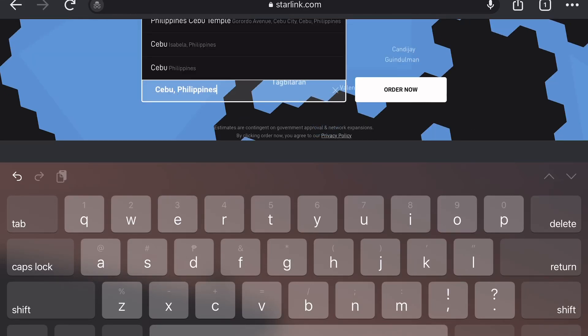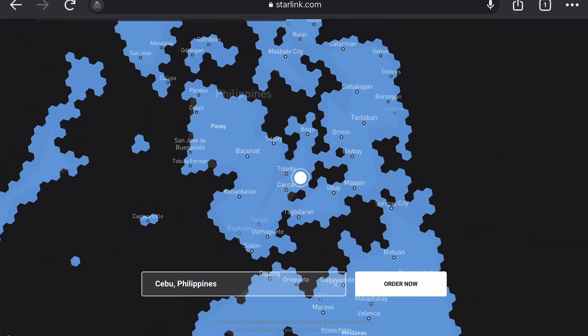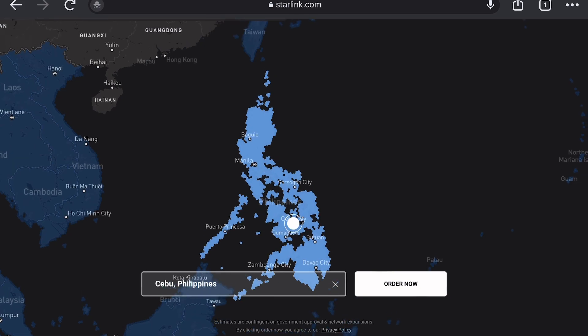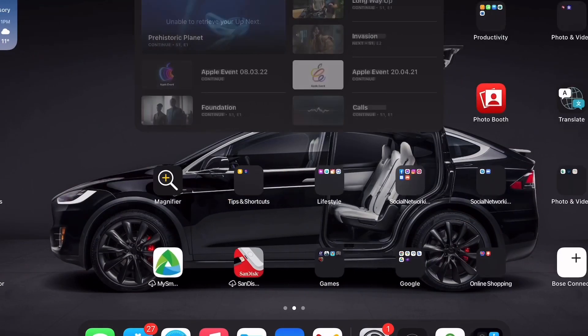Hey guys, welcome back to my channel. Apologies for the late update. The long wait is over — Starlink is now officially available in the country and you can order your Starlink kit from their website now.